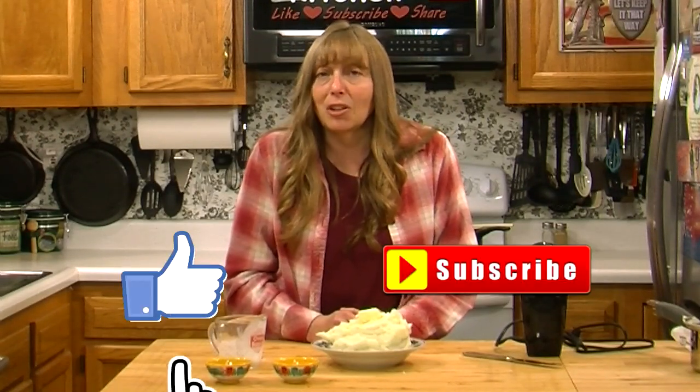Happy Thanksgiving, y'all. We'll be back right after Thanksgiving with lots more videos. Thanks so much for joining us in the Hillbilly Kitchen. If you haven't already, please click like and subscribe before you leave, and until next time, remember to put God first.